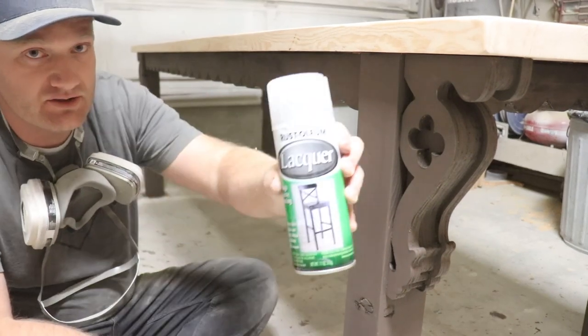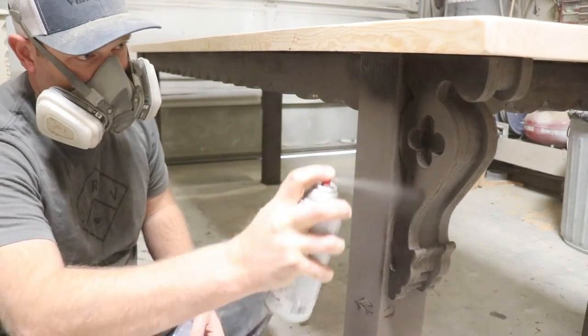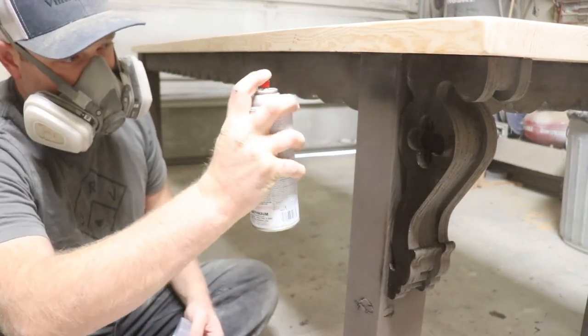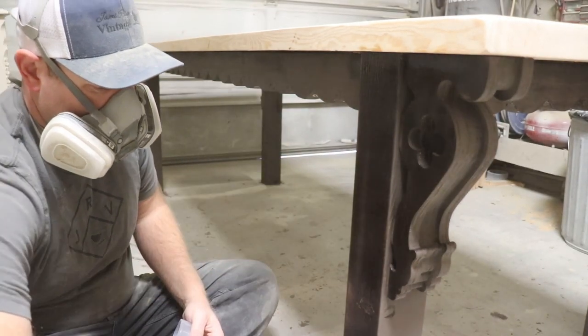We're going to seal the layered chocolate in with some spray lacquer. This is going to give us some resist so that when we put the other layers of paint on, it won't distress down to this color — we'll have a nice dark undercoat.